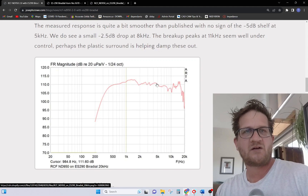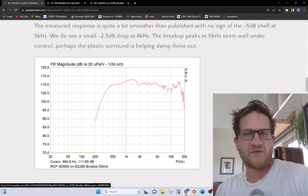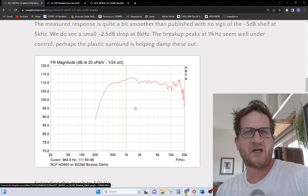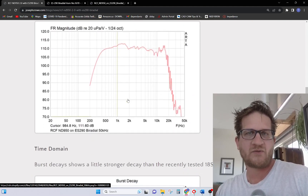Back to the response — you can see we're actually quite a bit better than published. We don't have that minus 5 dB shelf we saw earlier. Starting at around 9 kHz we don't see any peaks; we actually see a drop in the response and then some elevated peaks in the upper treble. The typical application for this would be mid-range covering up to around 8 kHz, and we would see a flat response down to 300 Hz.